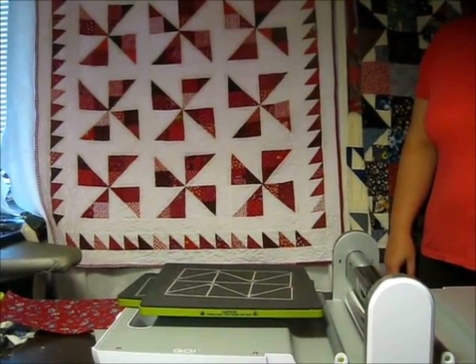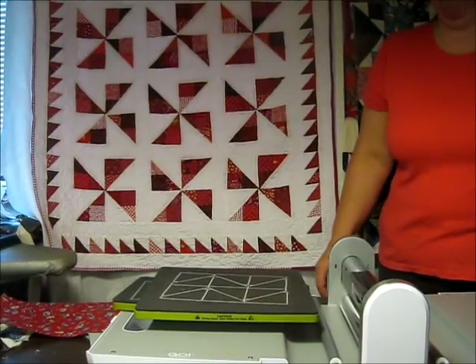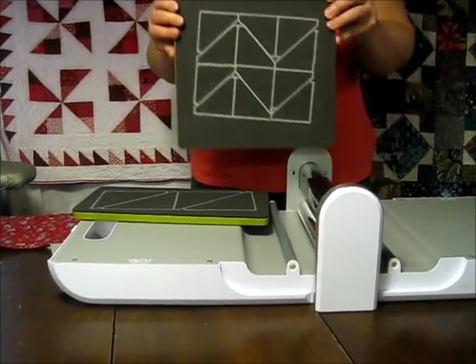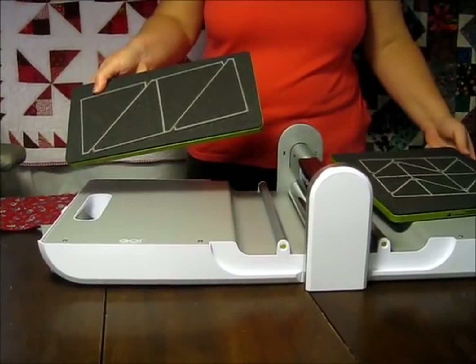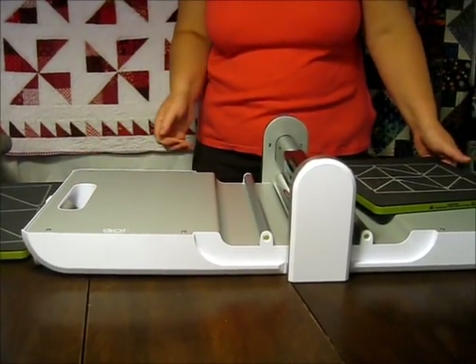Hi, I'm Michelle from Michelle's Romantic Tangle and I'm going to show you how to make an extra scrappy pinwheel quilt. The dies that you'll need for the pinwheel are the two inch finished half square multiple triangles and the four inch finished half square triangles. You may also want a two and a half inch strip cutter for the sashing.